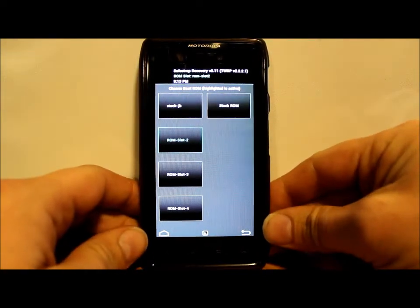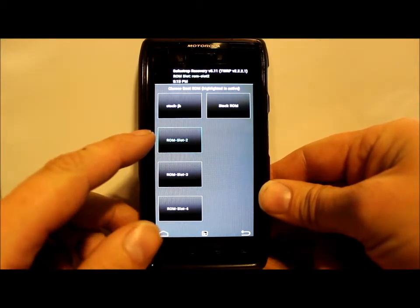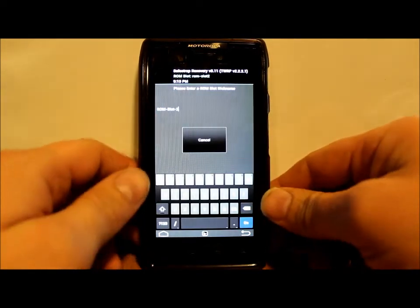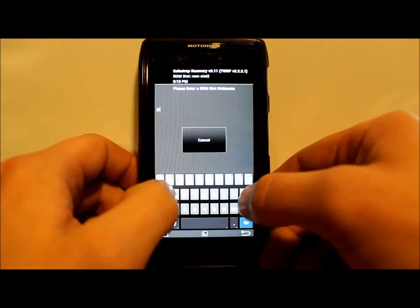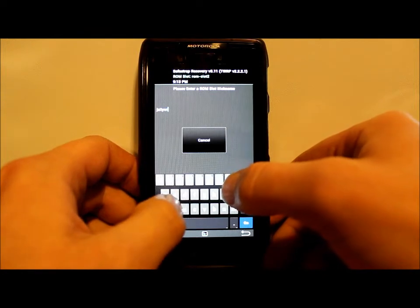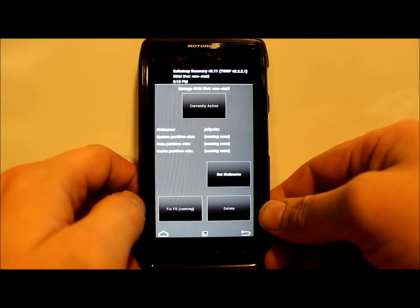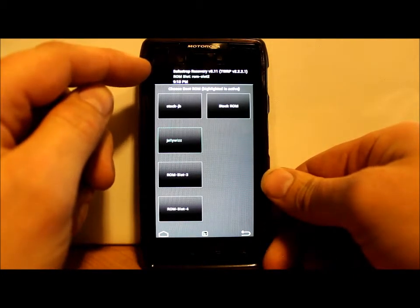Alright guys, we've finished creating ROM slot 2, which is highlighted here in green. We're going to click on that ROM slot, go to Set Nickname, and I'm just going to call this JellyWiz — just so I know what is in each ROM slot. You can see on top it now says ROM slot 2 and JellyWiz is highlighted.